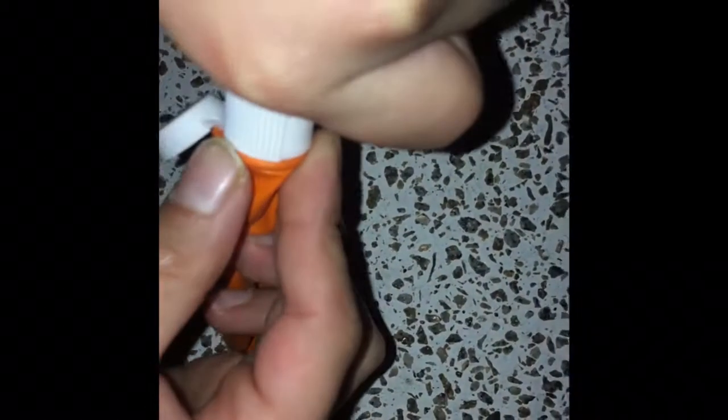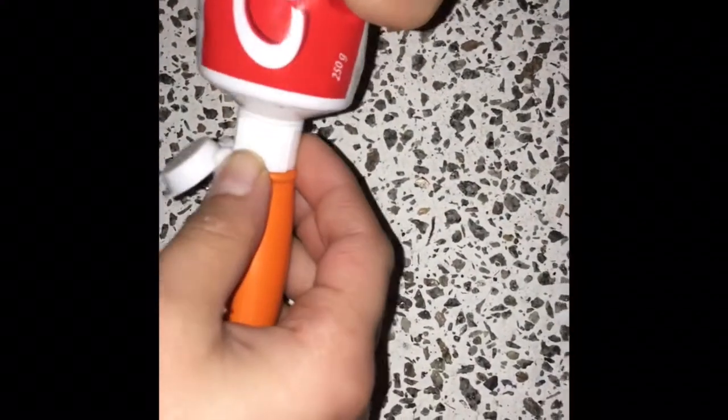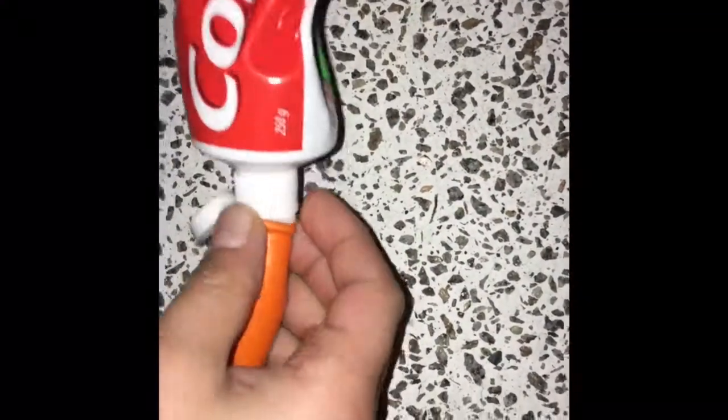Open the balloon and then just put some toothpaste in it. Make sure to ask your parents' permission first.